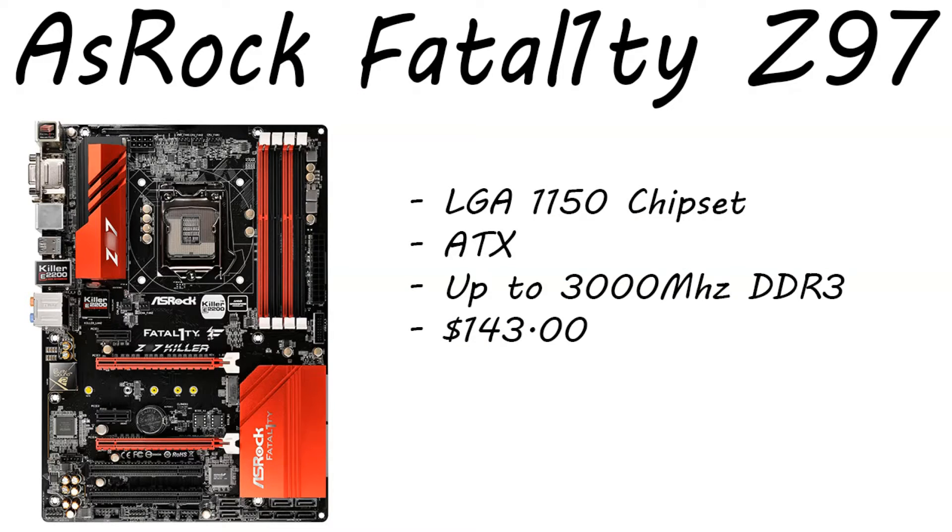Moving on to the motherboard, we have the ASRock Fatality Z97 Killer. This is an LGA 1150 chipset ATX motherboard that supports up to 3000 MHz DDR3 RAM. It's only running $143 right now on Amazon. If you guys don't have a Z97 board already, definitely go pick one up. I've been using my liquid cooler for over a year now with no problems — I've hardly even had to dust it out.